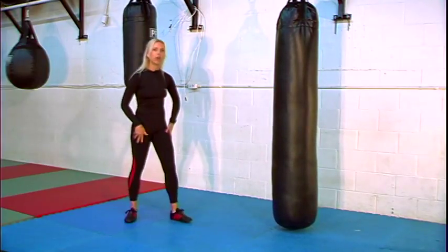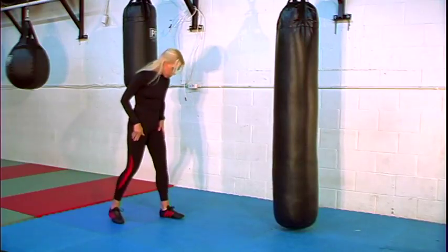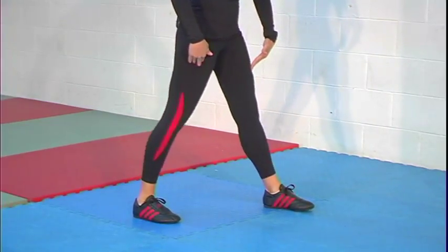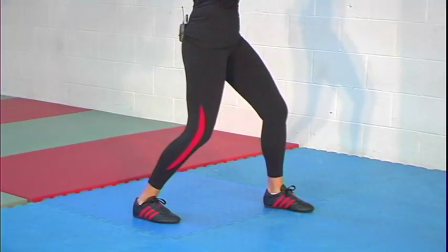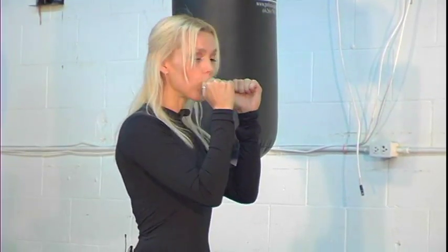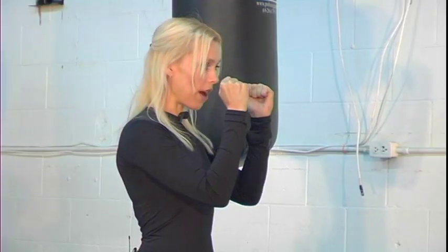Let's get started with the first kick. First thing we're going to do: get into a staggered stance. The left leg should be a little bit in front, you have the right leg behind you, about hip width apart between your legs. Now for the hands — we want to protect our vital organs, which is your ribcage and your face. Your elbow should stay close to your ribcage, your hands are close to your face, so you have a nice solid hand position. That way you can defend anything coming your way.